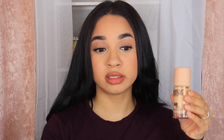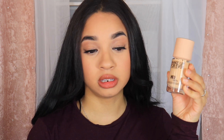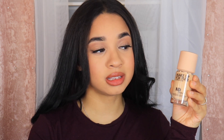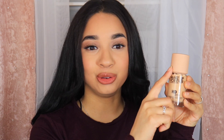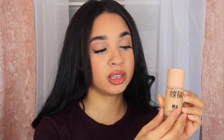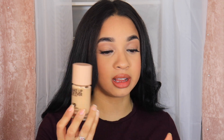So this is what the packaging looks like. I went ahead and picked mine up in 2Y20. And this is what it actually looks like — so nice and luxurious feeling. It has that nude-on-nude kind of vibe. The bottle is glass, so it's definitely luxurious feeling.